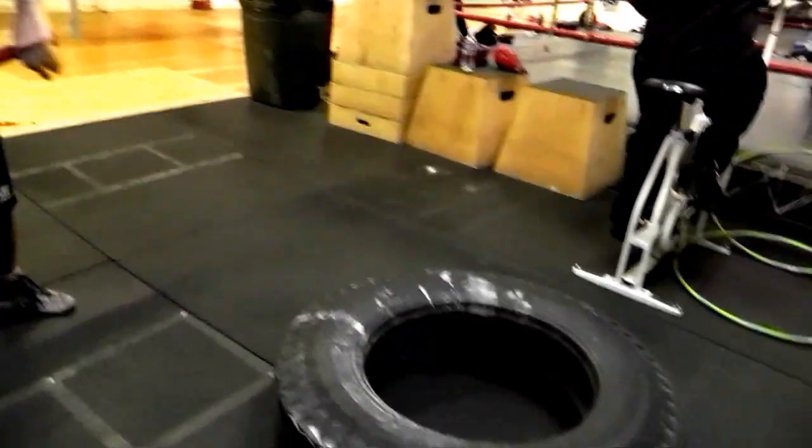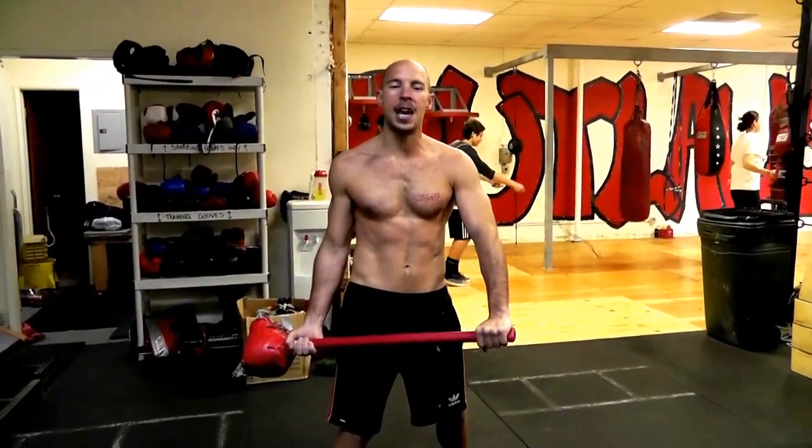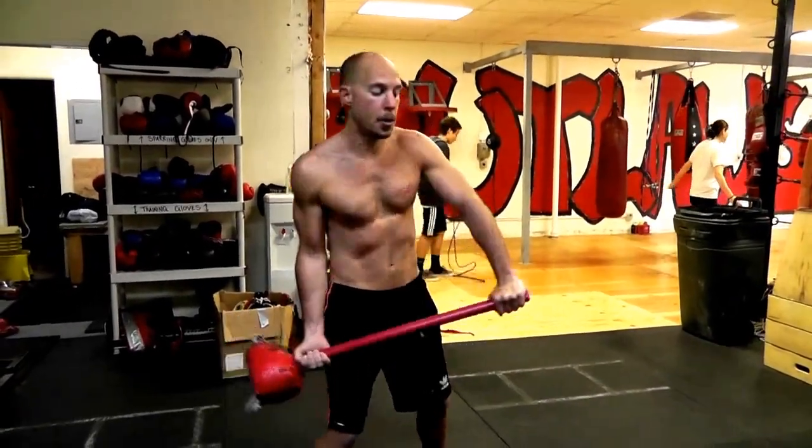What I'm going to do: I'm going to start with my hands opposite each other, swing through, bring my hands together, and then re-cock myself off to the left and just keep going.